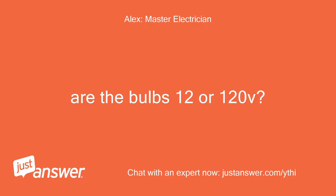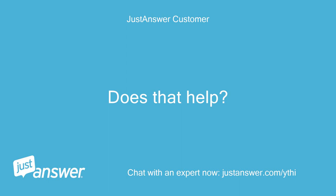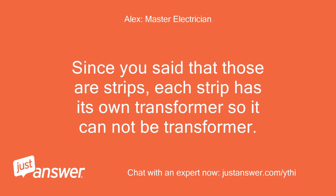Are the bulbs 12 or 120V? The box says Z10/12. Does that help? Since you said those are strips, each strip has its own transformer so it cannot be the transformer.